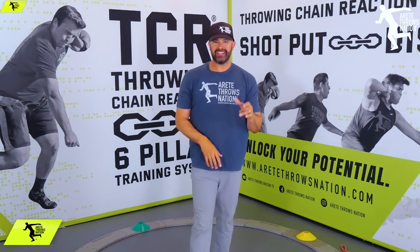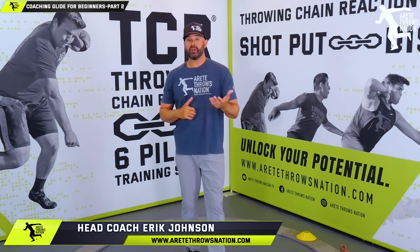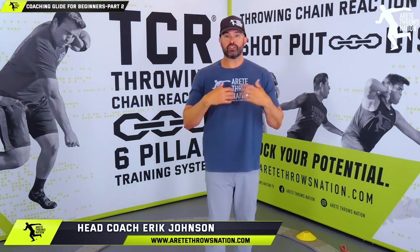What's up guys? It's Eric Johnson from AirTay Throws Nation. In today's video we are going to talk about part two of your glide for beginners 101.